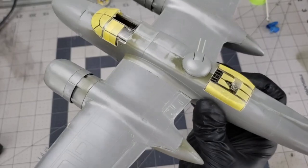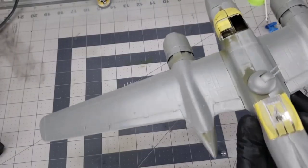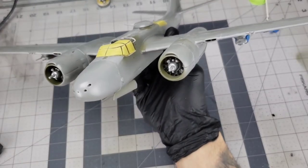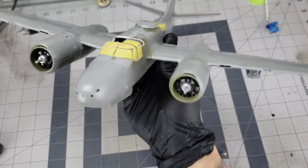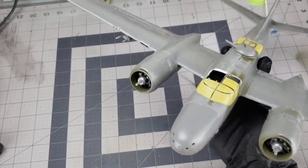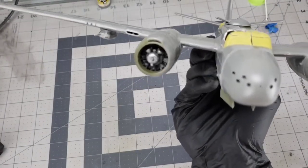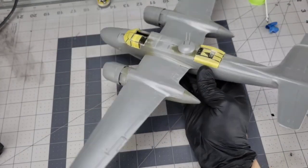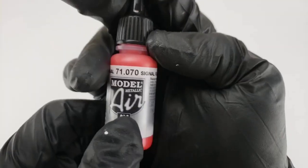This bad boy is all together everybody! You've got to stuff those holes in order to paint it, but this thing is ready to be painted. It went together good.